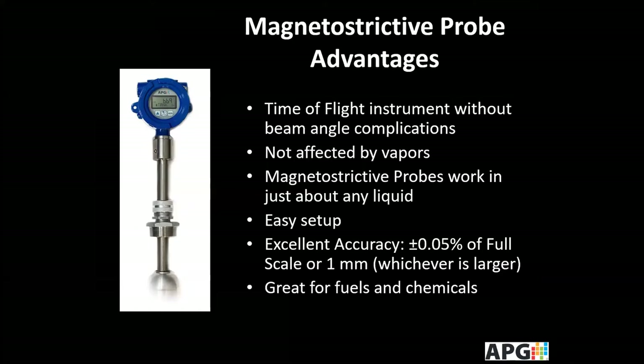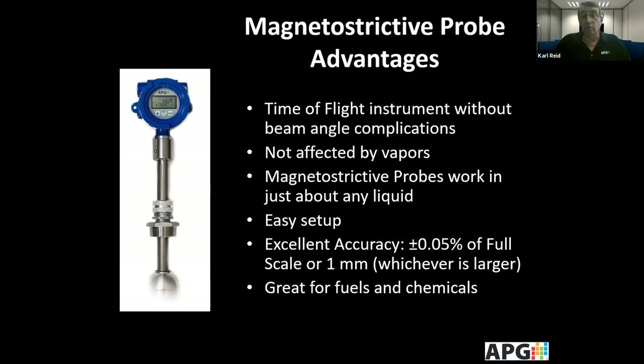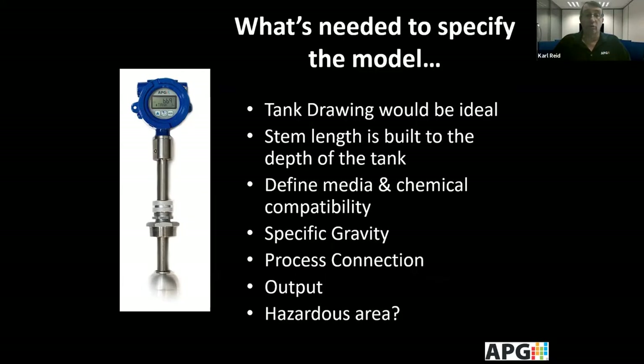One of the things you don't have to worry about is beam angle, because the measurement is all contained within the stem. You do have to make sure the float can move freely on the stem. The probes are not affected by vapors, and Magnetostrictive probes work in just about any liquid, even very high viscosities. They're easy to set up and have excellent accuracy, and they'll work with just about any chemical or fuel.